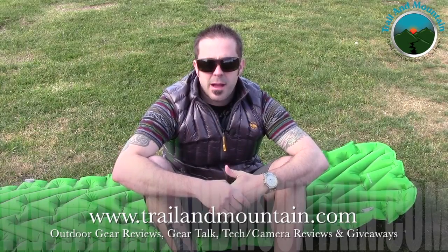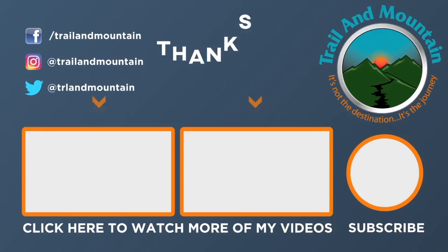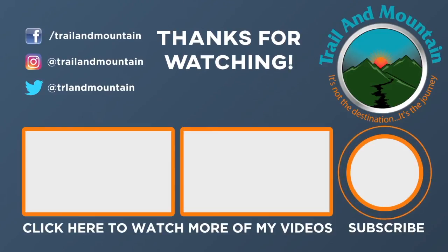If you like my review and found it informative and want to get one for yourself, use the link in my description box below to make your purchase — it helps support my YouTube channel and website. I really appreciate all the love and support you guys have shown me over the past couple of years. If you have any questions or comments, leave them in the comment section below and I'll get back to you as quickly as I can. Please like, share, and subscribe. Keep checking back for more gear reviews, outdoor-related content, gear talk, and camera reviews and giveaways. Take care guys, get outdoors — we'll see you next time.